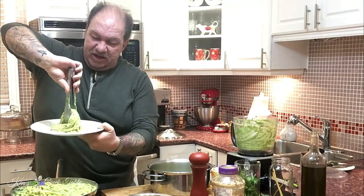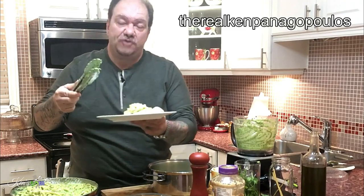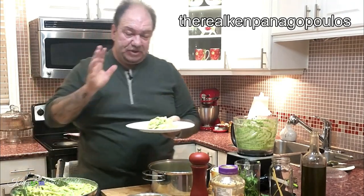Now we plate this up. You can get fancy and twirl it, but right now we just want to eat. All the flavors are just there — the basil, the parsley, that nuttiness of the avocado, the brininess and tang in the background from the feta. Absolutely delicious. There you have it — my Greek-style version of the classic pesto.